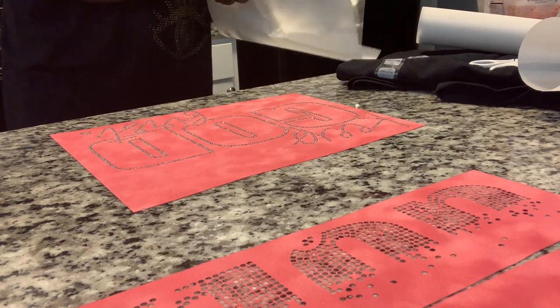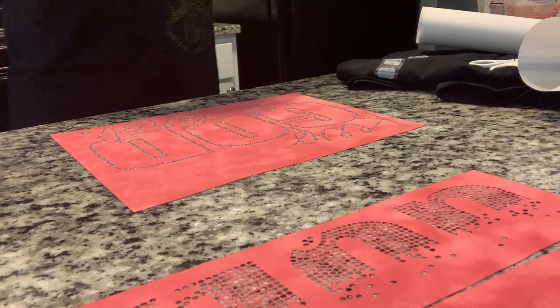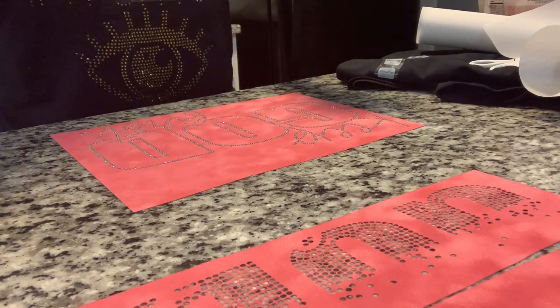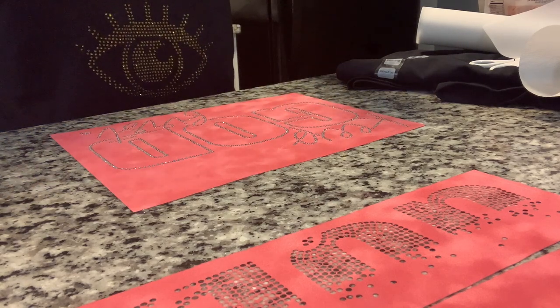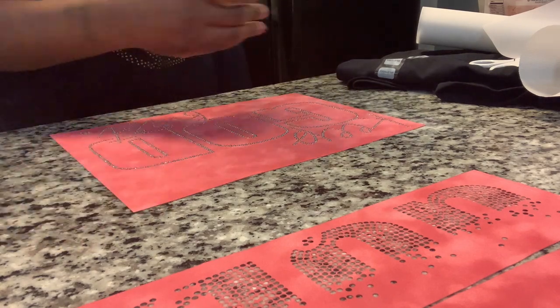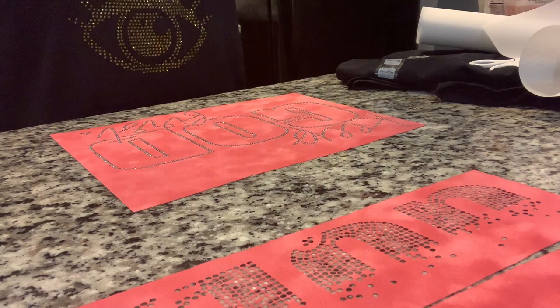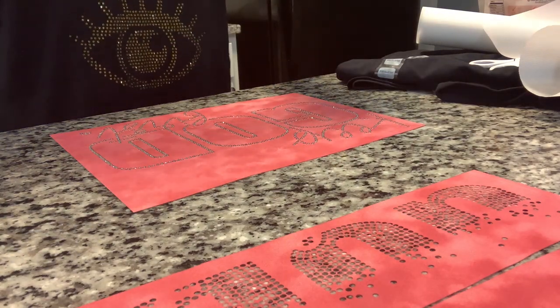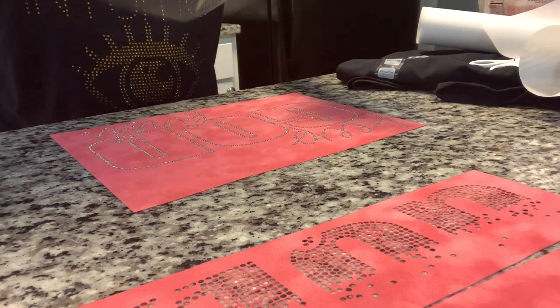I got the transfer tape from Amazon, but Heat Transfer Warehouse has the best transfer tape — that's just my opinion. Get your own opinion, but I will link their store down below and the Amazon store. This one from Amazon is just so flimsy.